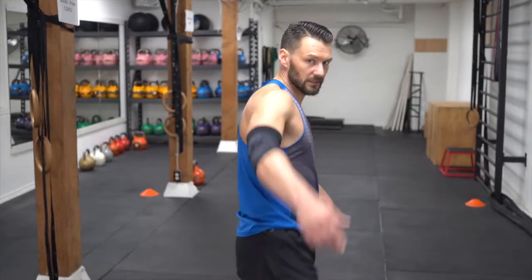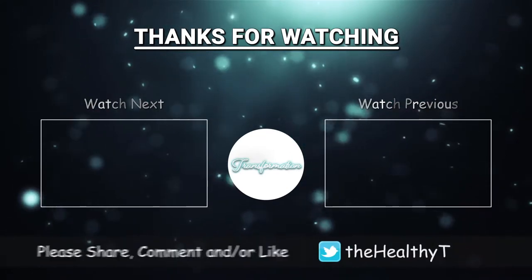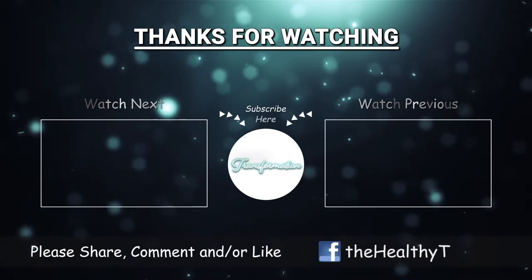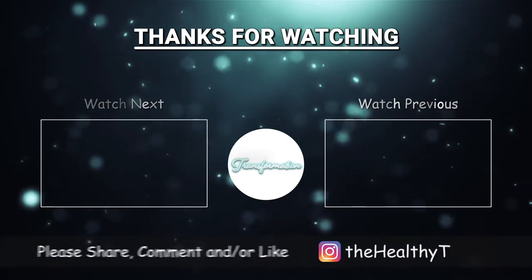Alright guys, that's eight of eight. If you found that useful, I want you to like this video. I want you to comment on how it made you feel, and I want you to subscribe to this channel because we have so much more amazing content coming up. So until the next time, please like, comment, and subscribe — we're going to see you again on the Healthy Transformation for more awesome high-intensity interval training. Bye.